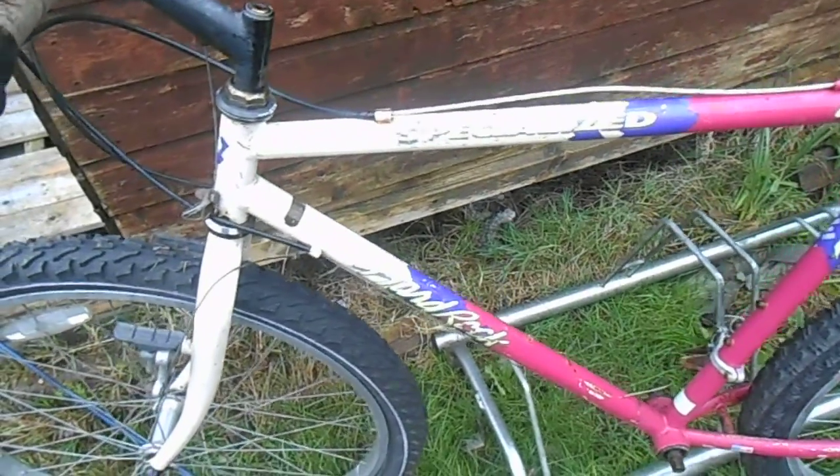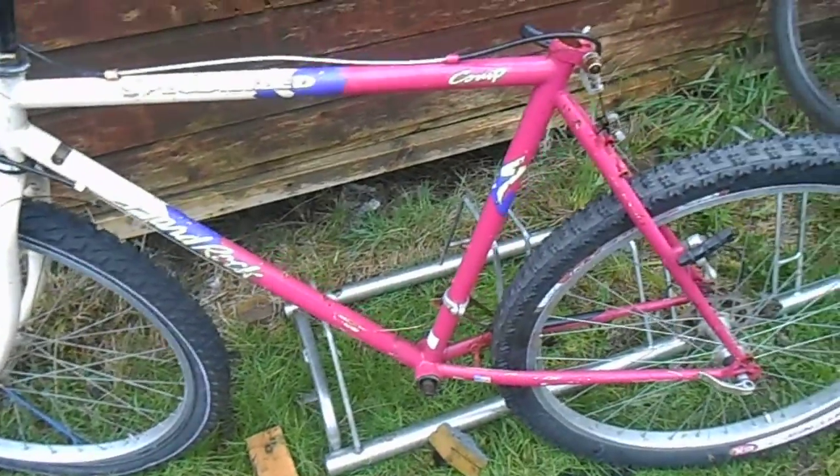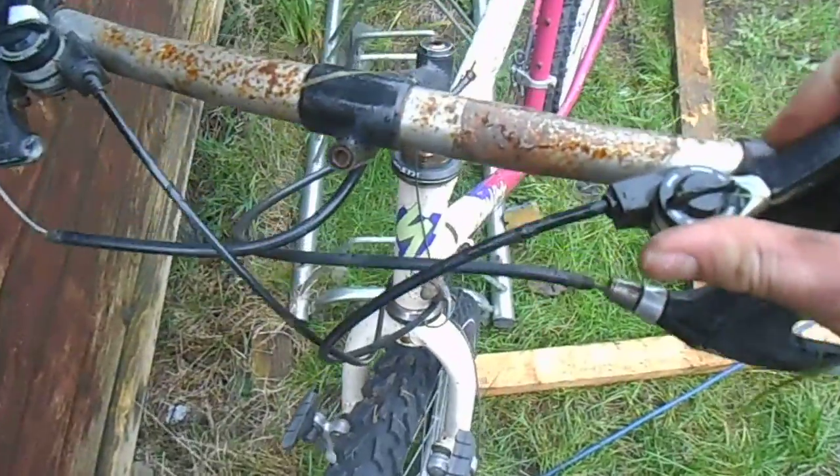Here we have an old Specialized Hard Rock from the early 1990s. This thing has been hanging around here for quite some time and I've just finally decided that I am going to do this thing up.